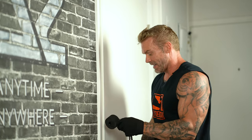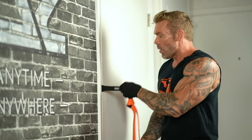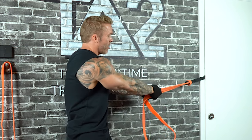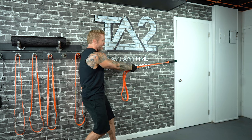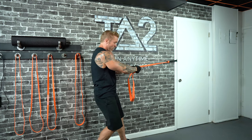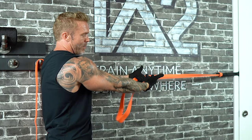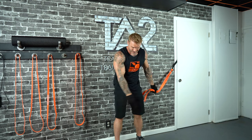Going back to linear variable resistance, the third way of creating more resistance using the door anchor is distancing yourself from the anchor point. The further I step away, the more I stretch the band, creating more resistance. If I'm in the middle of my set and it's too hard, I can step forward, lessening the resistance to finish my set. Or I can just let a little bit of the band slip through my hand to adjust the resistance level. You can do the exact same thing with your foot position.